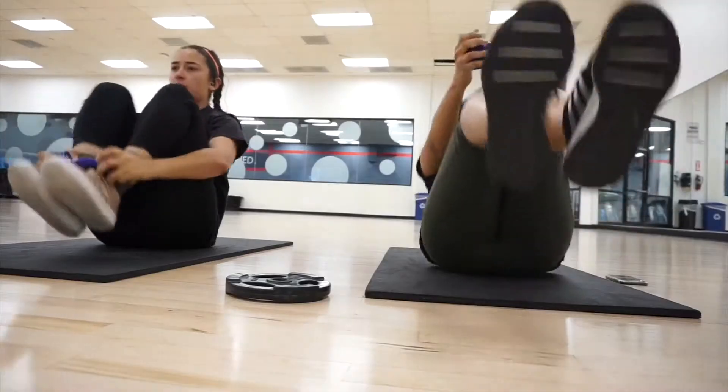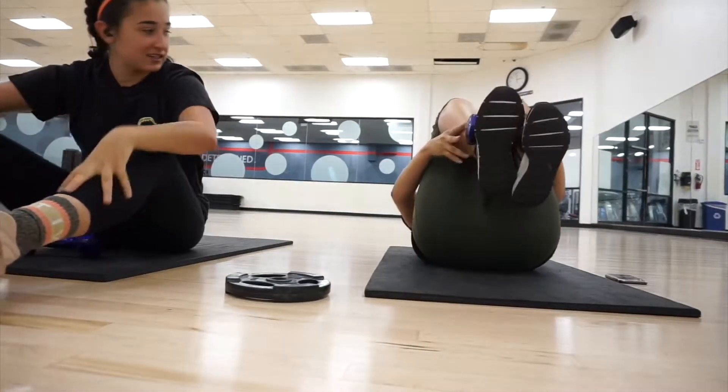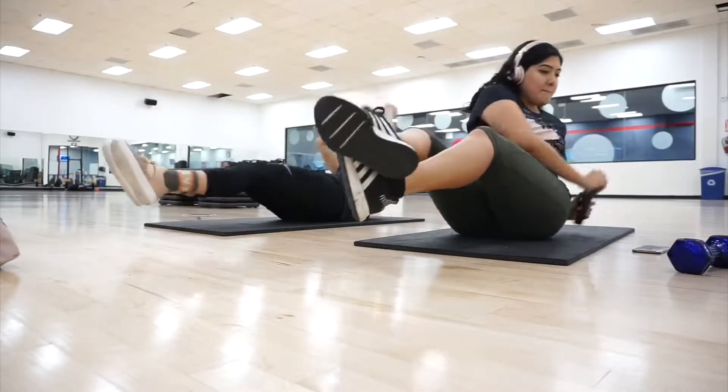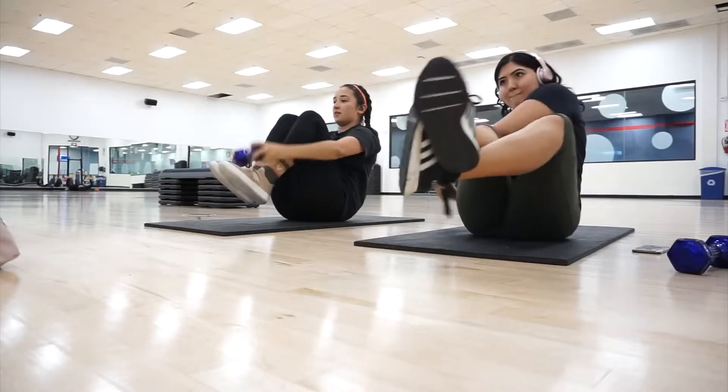This next exercise is one my friend tried to show me, but for the life of me I could not balance it, so I ended up just doing some Romanian twists while she finished up that set. We did three sets of everything — it was kind of like a circuit where you do everything and then go again.